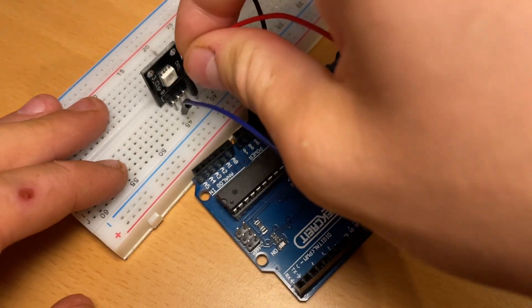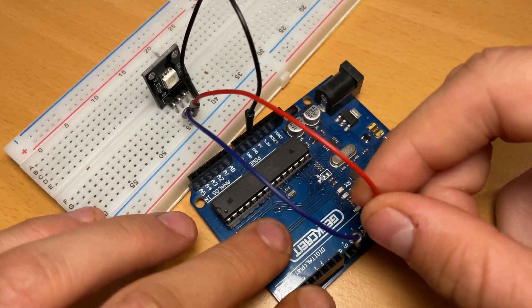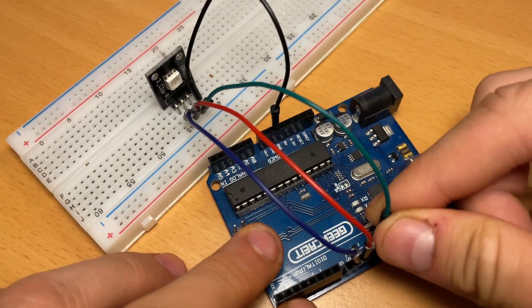Now let's take the red wire and connect it to the same row as the red pin on the RGB light, and also to pin 10 on the Arduino Uno. Now let's take a green wire and connect it to the same row as the G pin on the RGB light, and also to pin 11 on the Arduino Uno.